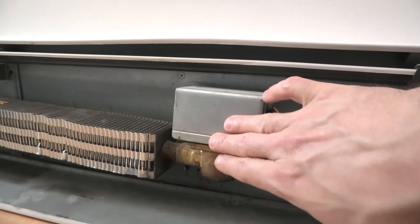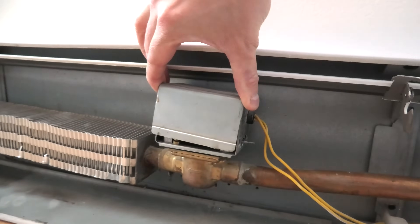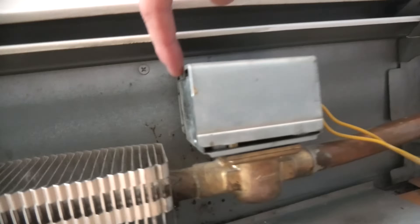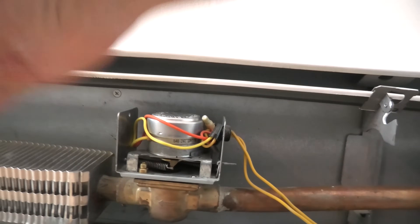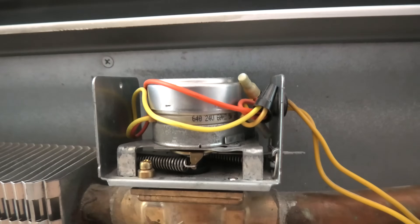Right now I will remove the cover and show you what's inside. It may be held by a screw over here. Remove the cover and underneath you will see this motor.